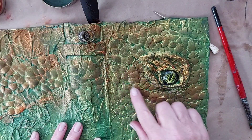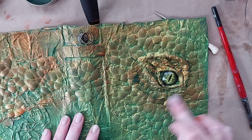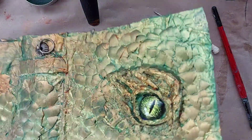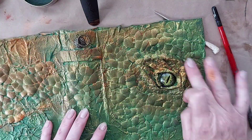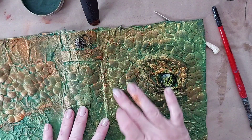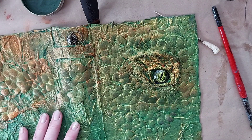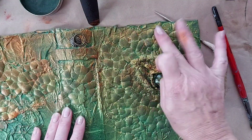I feel like this might need a bit more contrast, so I'm going to put this green over the top of some of it. But there's a really beautiful shimmer in this, and with all the glue that we've used...